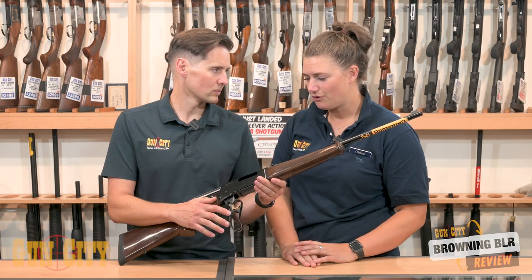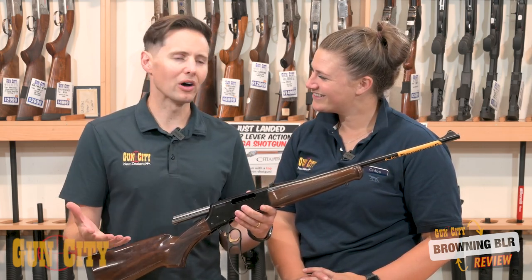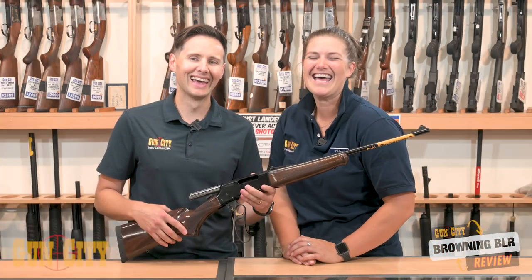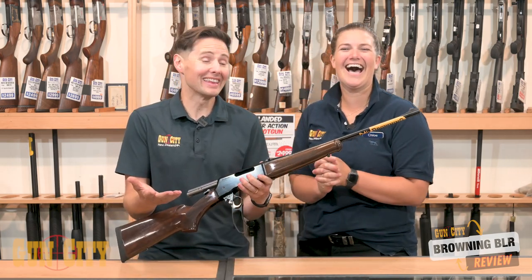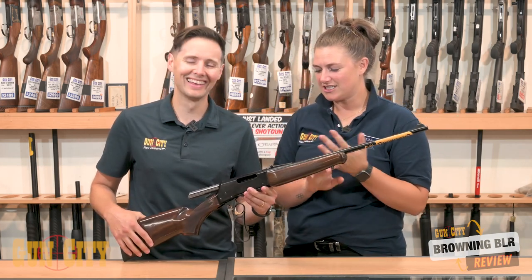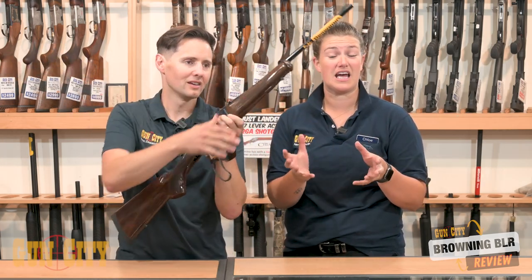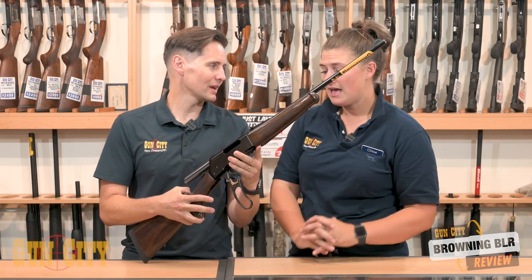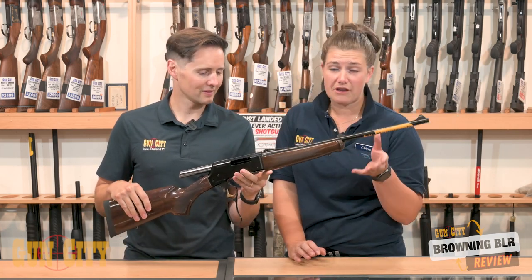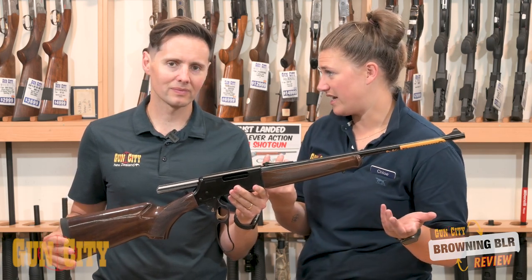They're also timeless. Who doesn't love a lever action? In New Zealand, why would someone want a lever action? You either just love a lever action, or a lever action is fantastic for ambidextrous shooters — if you're left or right handed, or you're swapping the gun between left and right handed shooters, it's really easy. They're very quick to use — you can get your second shot as quick as you can cycle the action.